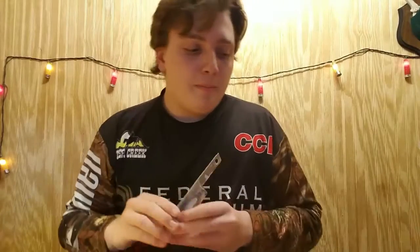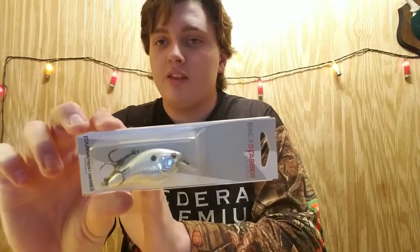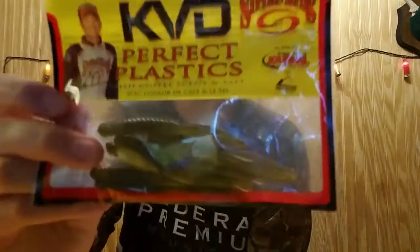First thing in the box is this Backstabber crankbait. If you guys can't see it already, I will show you later why this is so unique. Super excited. Next we have something from Kevin Van Dam — arguably one of the best fishermen in the world. We have the Striking Half Shell, a nice little finesse worm. It says he fishes this on the bottom. I'll show you more about this because it's pretty much like watching one of their videos, just reading it in a book.